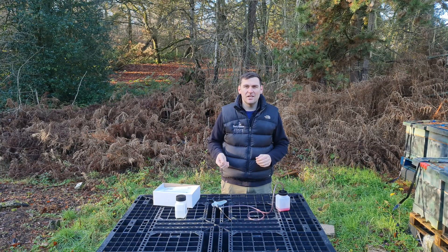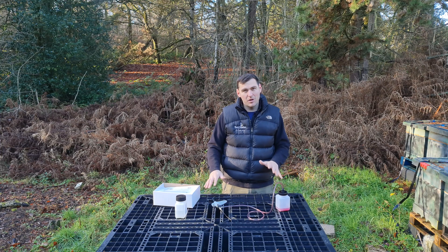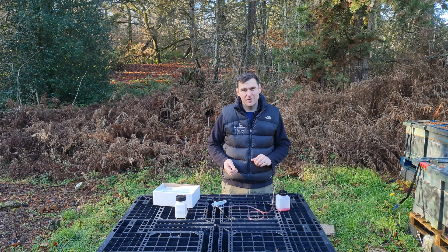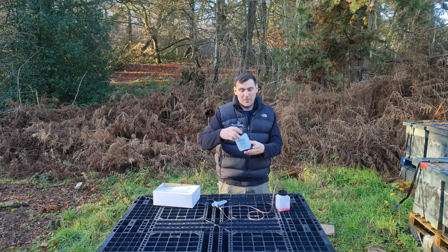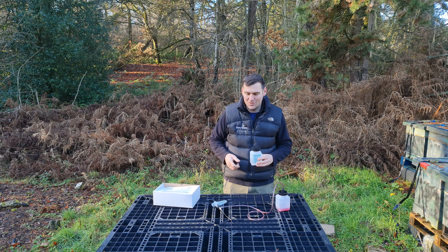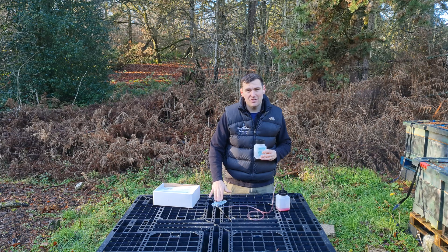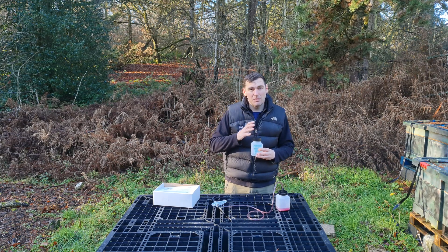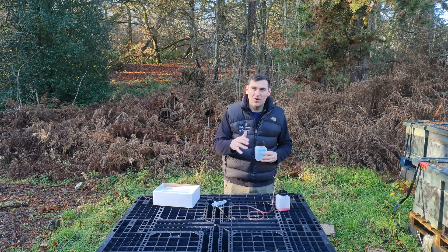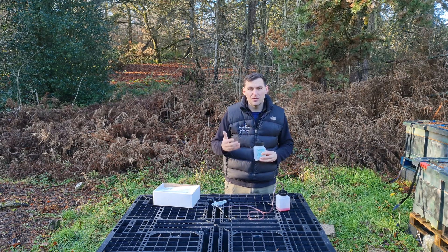Finally, thanks to Andermatt UK for sending this product in — I appreciate you sending it to me to review. As I've said, this is an honest review; I have not been paid anything to say any of this, although the product was provided free of charge. We're going to do a separate video showing how to actually apply the oxalic acid to your bees, using the automatic dispenser syringe, and I'll show you how to get really good control to ensure you're getting the correct dosing per seam.